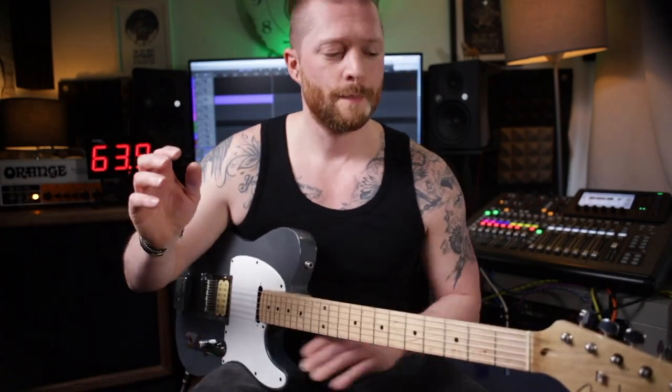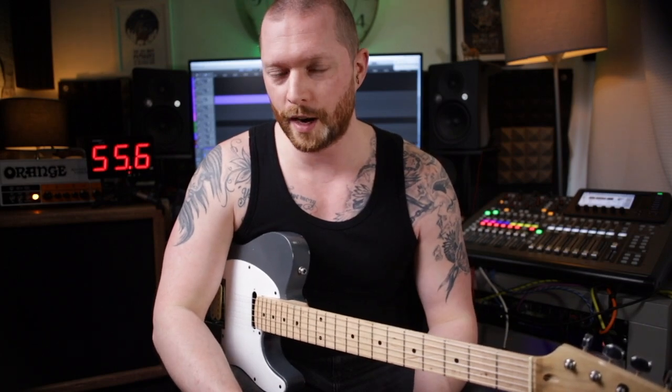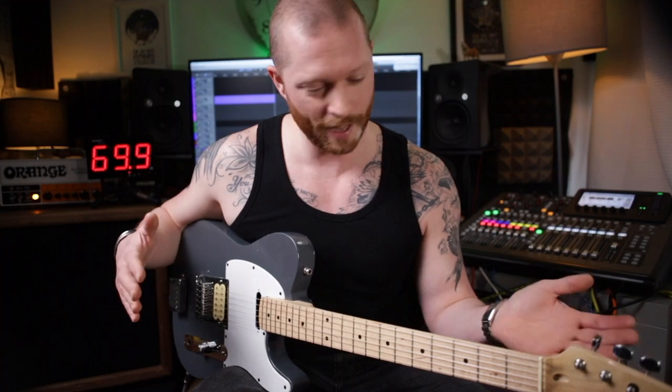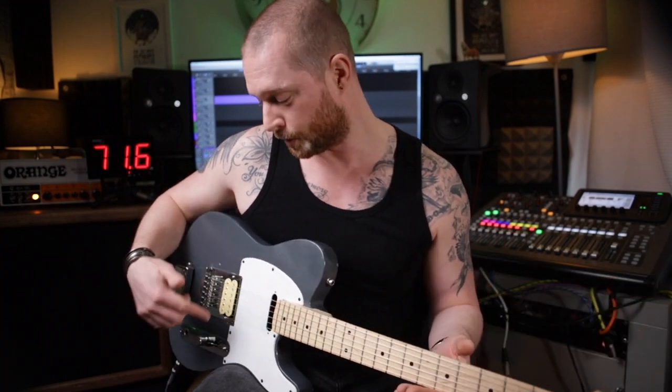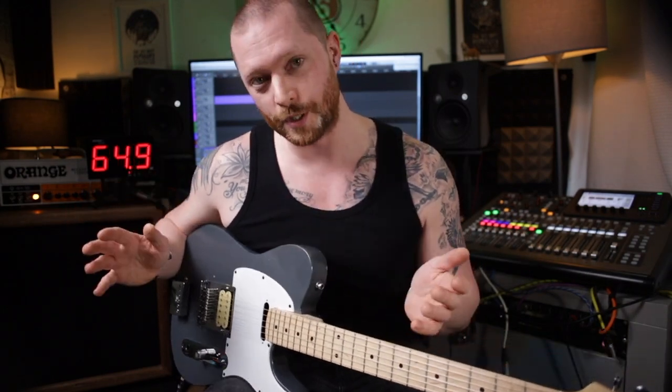I'm just trying to do it a bit differently, because if you compare two different guitars and say they sound different, well everything about those guitars is different — the trees the woods come from, everything. There's variation in everything: all the components, all the pickups. There's too many differences, whereas if you use the same instrument or the same pickup and try that on different things, that gives you a far more accurate look at what you're trying to compare. You can't compare two different things and say they're different because of one thing when a hundred things are different.